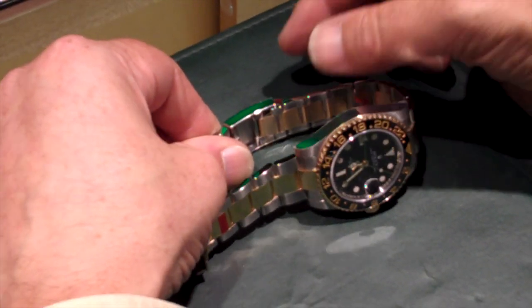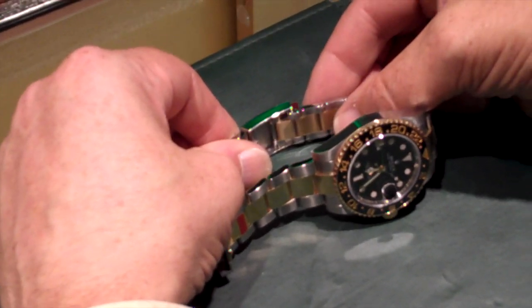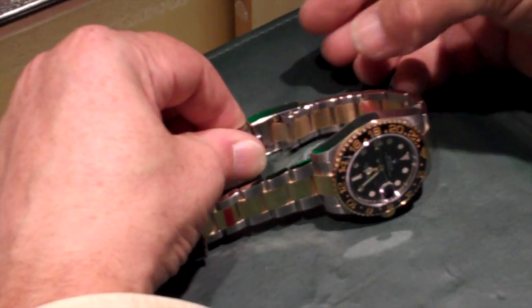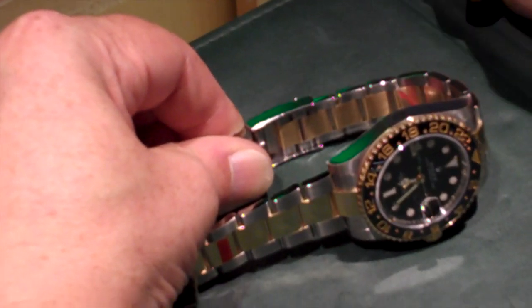To close it, again grip firmly in your left hand, push the clasp in until it folds over on itself and snaps in place.